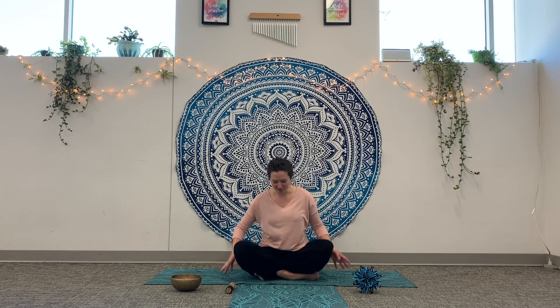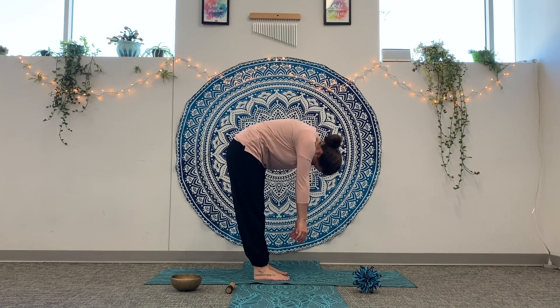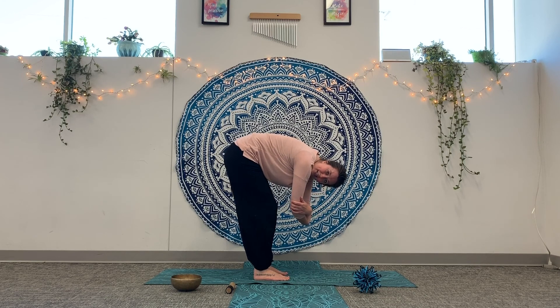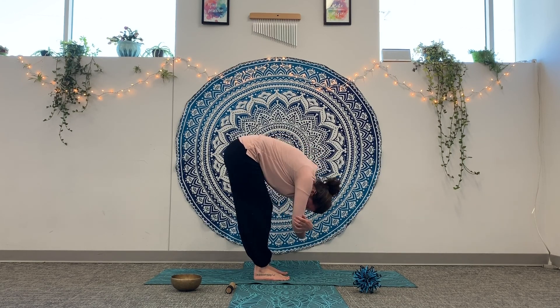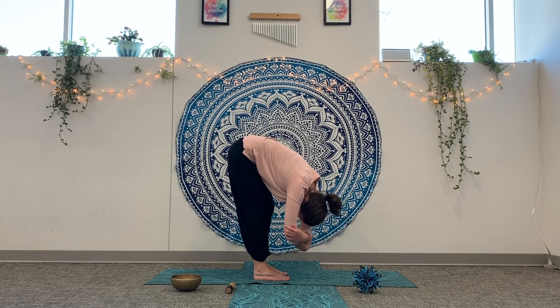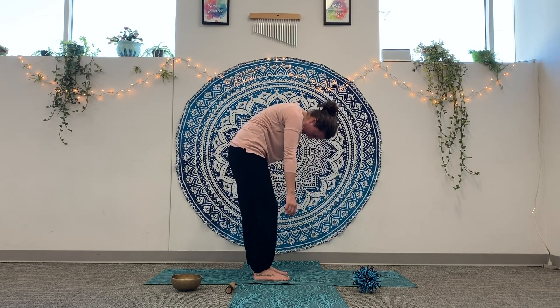The next letter is R for Ragdoll. Have your feet a little bit apart, then lean all the way over and reach your hands down. Let your head relax and sway back and forth. You can also bend your knees a little and hold out your elbows — then your head can get a little closer to the ground and you can sway side to side. Make sure you're comfortably stretching the back of your legs and not hurting your body. Take a breath in and out, then release your arms and roll up nice and slowly.